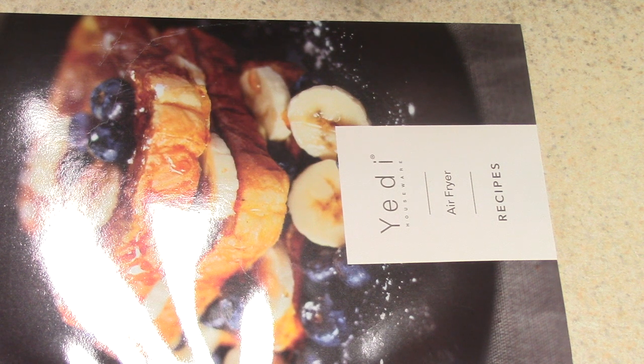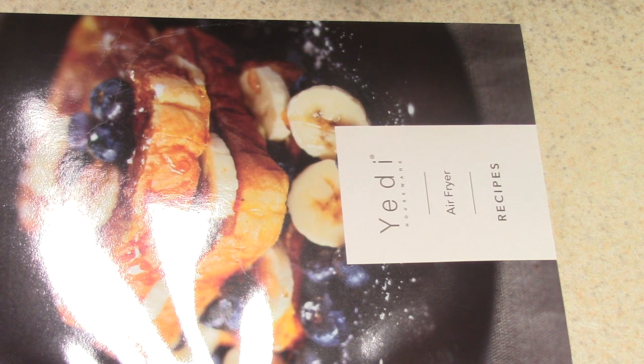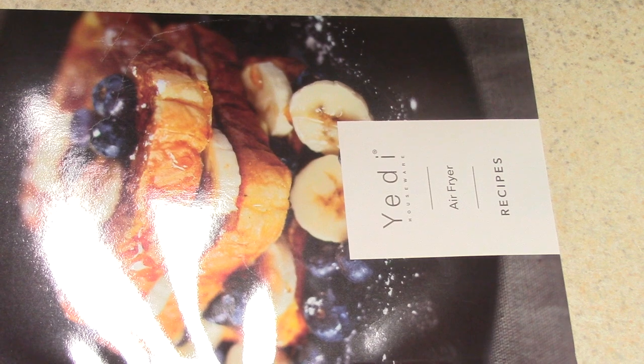If you have this air fryer or any air fryer, consider joining my Facebook group — it's called Air Frying with Doug. We have over 63,000 members; we'd love to see what you're making. If you need recipe motivation, come do a search in there. Also look me up on Instagram at Cooking with Doug. Like if you like it, remember to subscribe, and thanks for watching — it's Cooking with Doug.